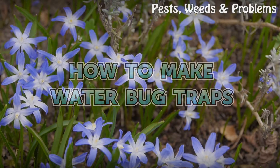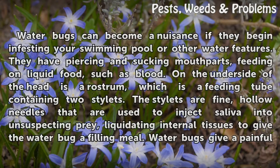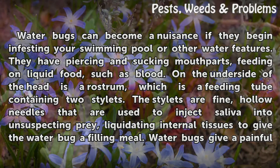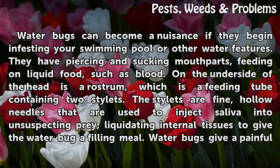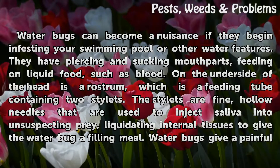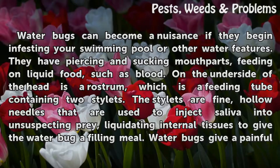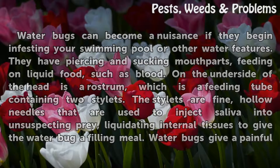How To Make Water Bug Traps. Water bugs can become a nuisance if they begin infesting your swimming pool or other water features. They have piercing and sucking mouth parts, feeding on liquid food such as blood. On the underside of the head is a rostrum, which is a feeding tube containing two stylets. The stylets are fine, hollow needles that are used to inject saliva into unsuspecting prey, liquidating internal tissues to give the water bug a filling meal.